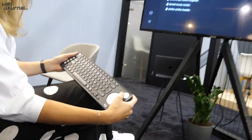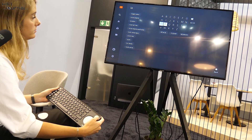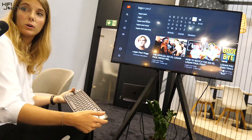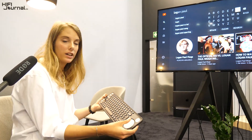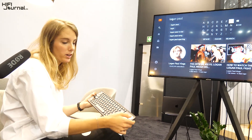You can navigate YouTube using the D-pad to type letter by letter. On a Samsung TV, this is the experience with the most limitations. On LG, there is a cursor available everywhere on the TV, so you can use it to select letters more quickly than with the D-pad.